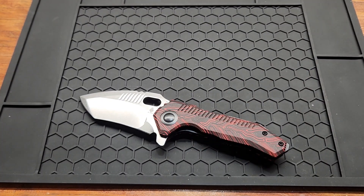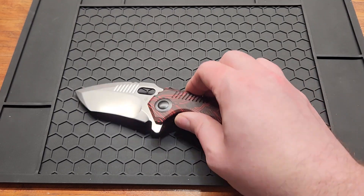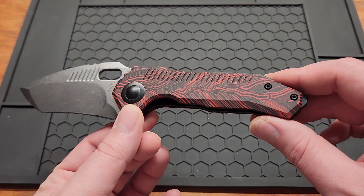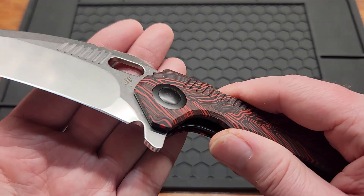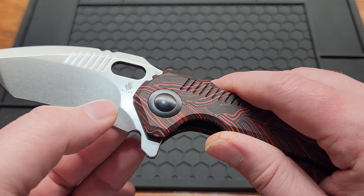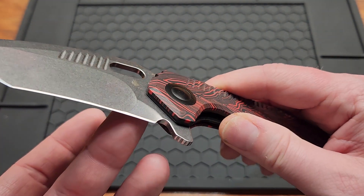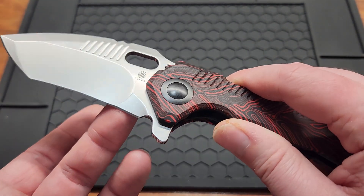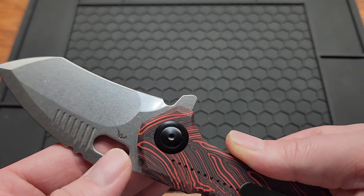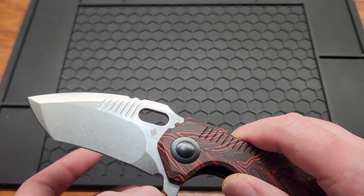Alright, covered all the specs — let's talk about my dislikes, other than this totally not being my style. There's no real sharpening choil — I mean, there is, but there isn't. I really don't know why they have a thicker part of the blade right here with still an edge on it. It's going to make it difficult to sharpen evenly. I wish the choil went all the way through.